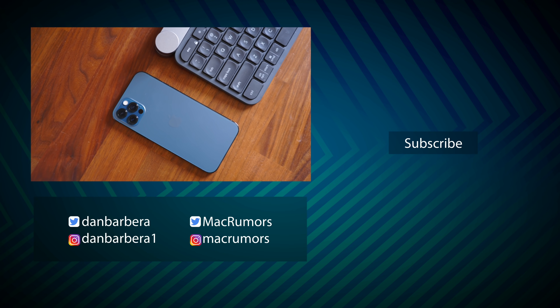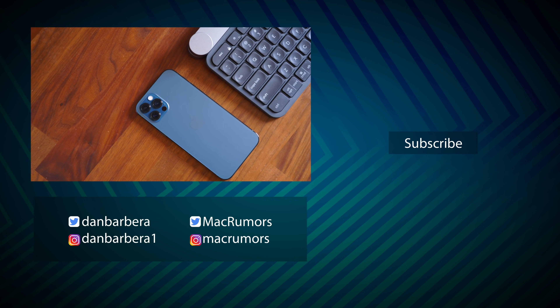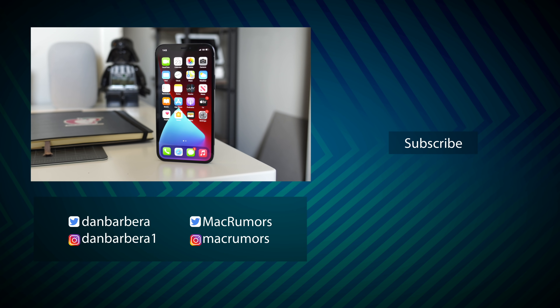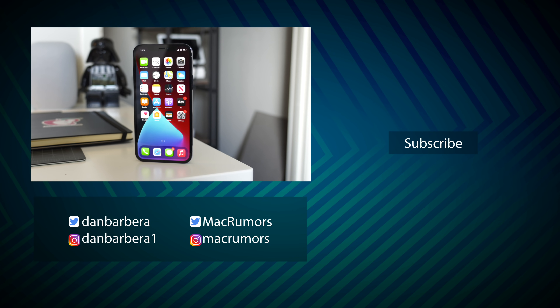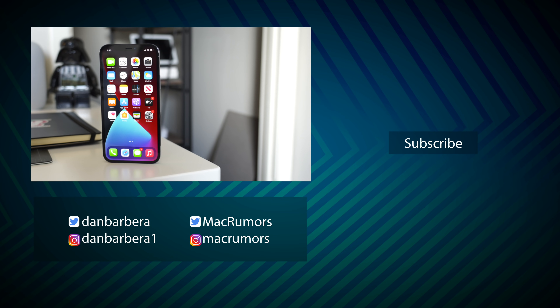And that's it. Hopefully this video helped you out with your iPhone. Go ahead and let us know in the comments section down below if you found this useful, and there is a link to a guide for more specific information about everything we just talked about in the description down below. This has been Dan with MacRumors — thanks so much for watching, and I hope to see you around in the next video.